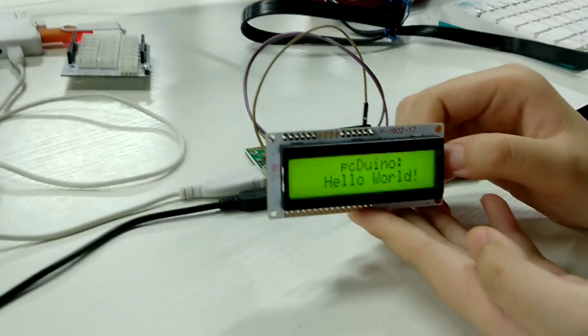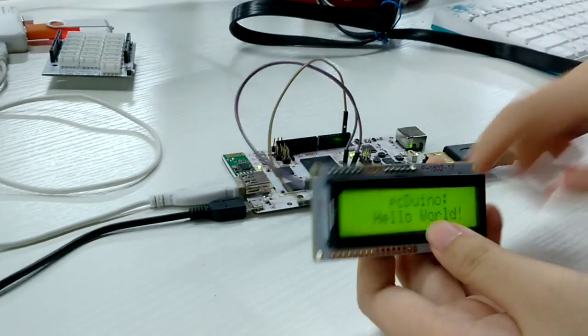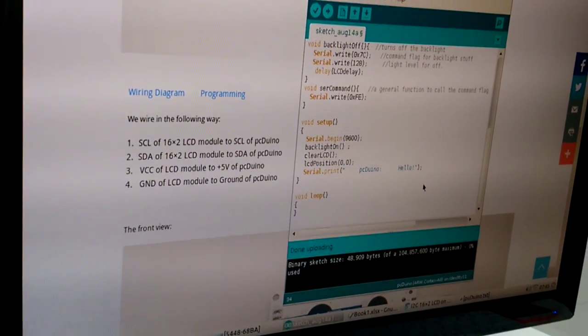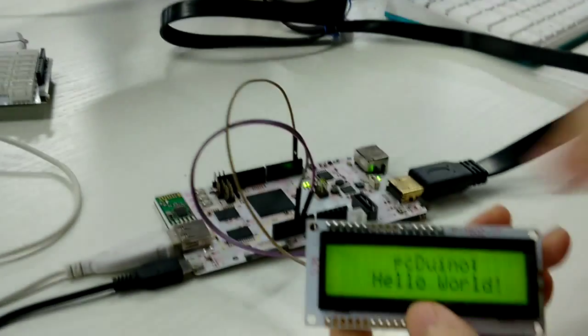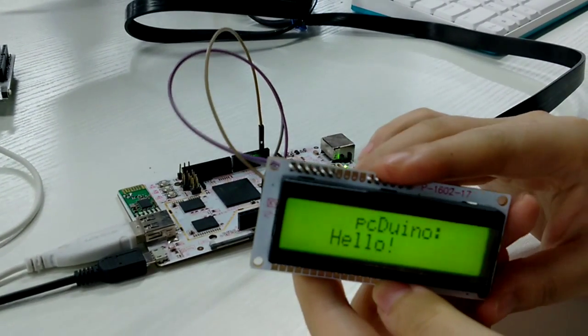You will find the pcDuino shows 'Hello World' on screen. And you can change whatever you like — such as changing it to 'Hello' and running it. You will find the word changes to 'Hello.'